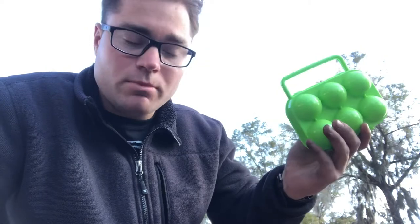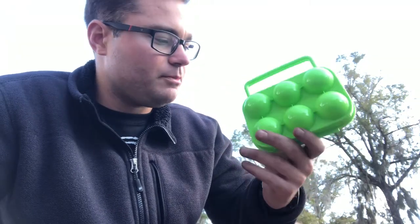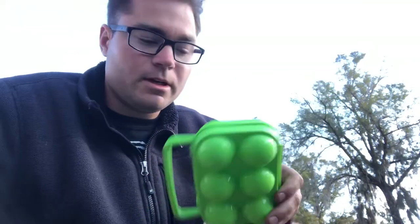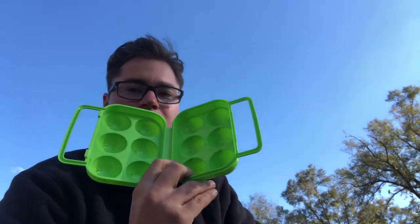Boom, win-win! So here we go — this thing will keep your eggs safe, but you probably want to see this in action. You're not gonna just take my word for it, right? So let's put a couple eggs in here, we'll tumble it around, and we'll see what happens. Sound like a good idea? All right, empty carton.